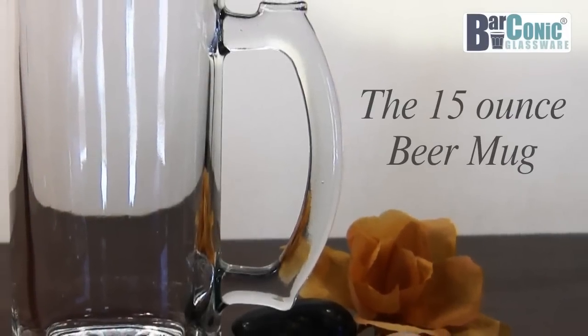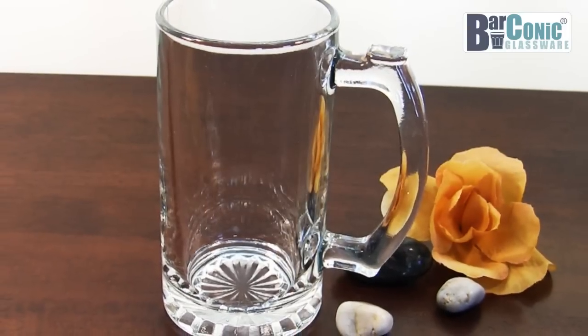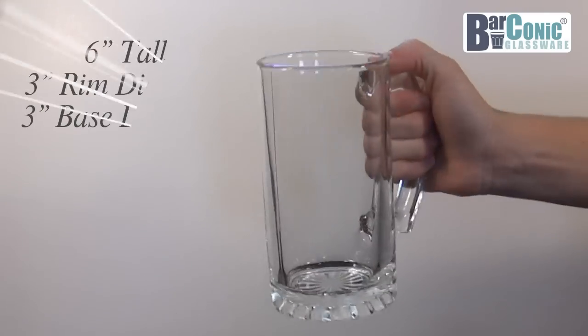The 15-ounce Barconic beer mug is a great choice for those venues who like to serve a little more than a typical 12-ounce beer. Constructed from a thick, quality material, this 15-ounce beer mug features a durable glass handle.